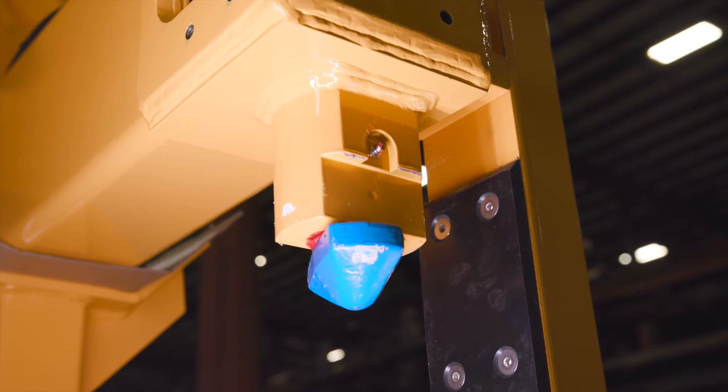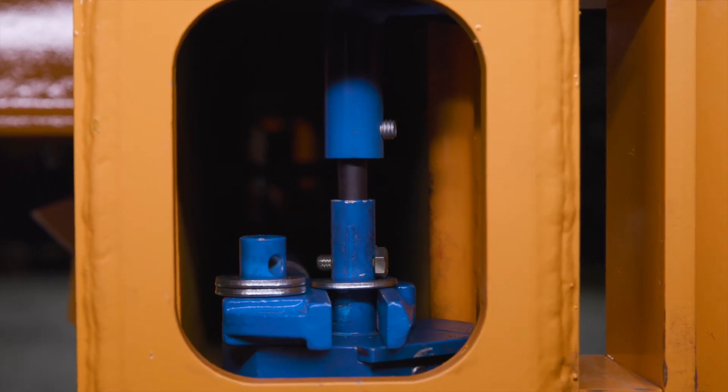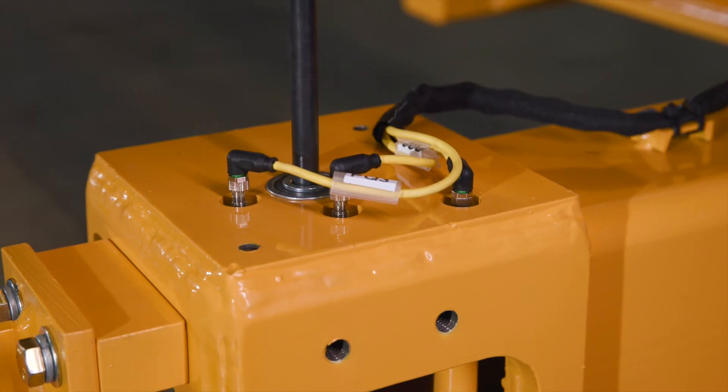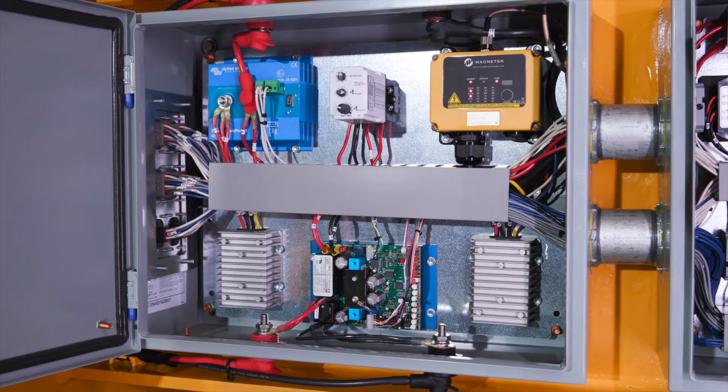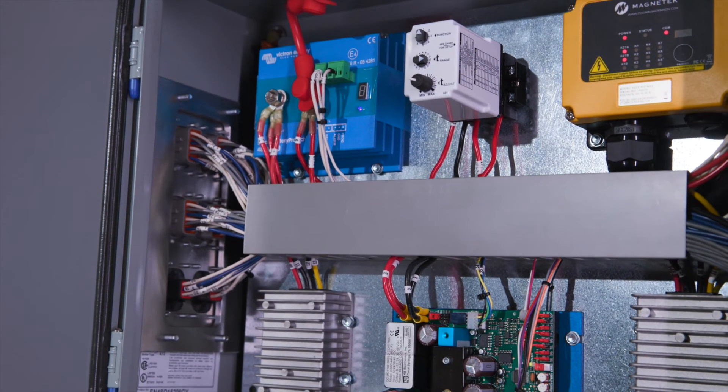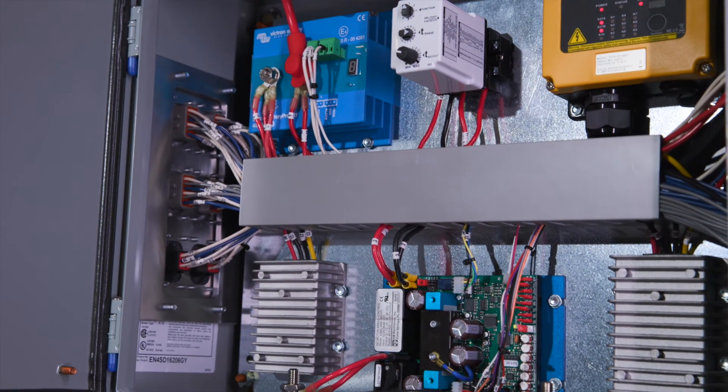The custom onboard control system uses rugged solid state non-contact sensors to monitor the position of each twist lock and the position of the spreader on the container. TandemLock engineers made sure to design the control system, sensors, and all electrical components to meet or exceed the requirements of ASME B30.20.